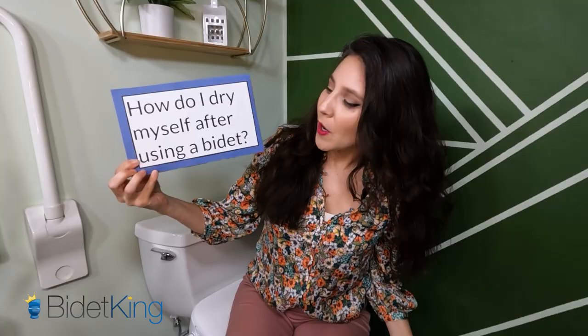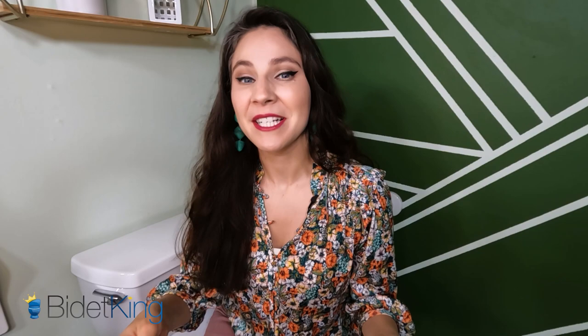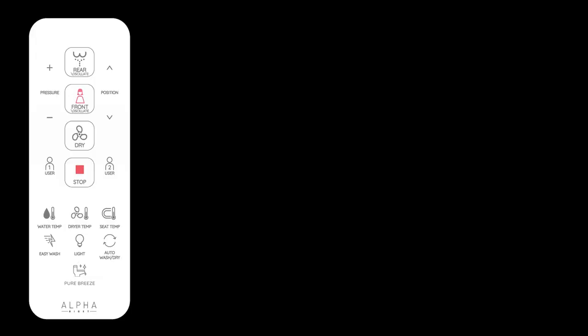Which leads me to my last question: how do I dry myself after using a bidet? If you choose to wipe with toilet paper, gently dab or pat dry your bottom to keep your delicate skin irritation-free. Overall, you're going to reduce your toilet paper usage by 80%. The other option is to use the bidet's air dryer. After you clean your butt with water, use the remote to turn on the air to dry your bottom. Sit back and relax for two minutes while the bidet does its magic, then turn it off when you feel fully dry.